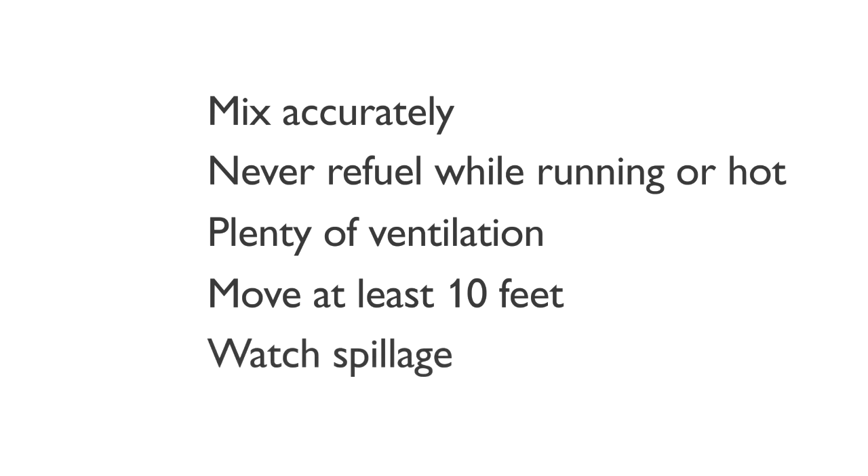Never start the machine if you have spilled fuel on the machine. Wipe off spillage and allow remaining fuel to evaporate before use. Never start the machine if you have spilled fuel on yourself or your clothes.